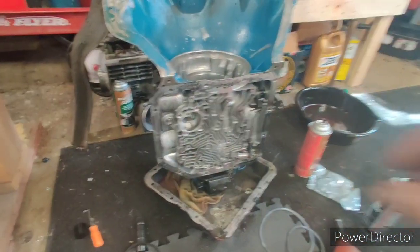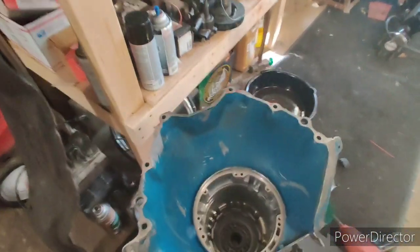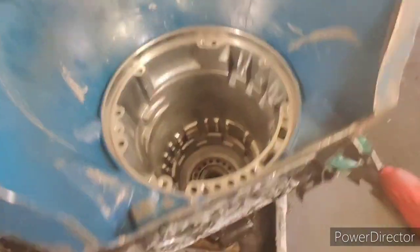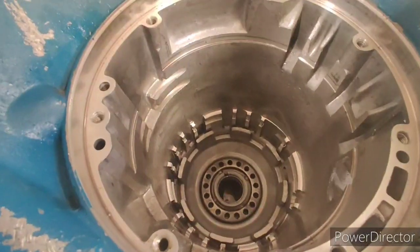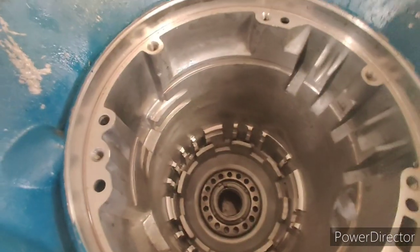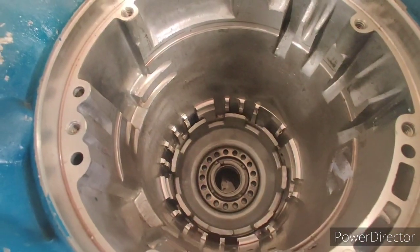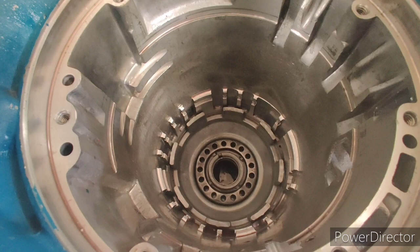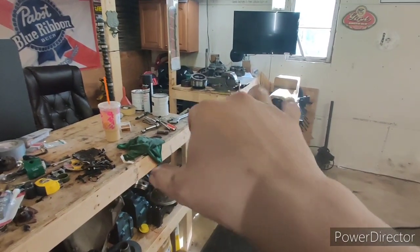Alright, here we go. I got the air compressor set down to about 30 PSI. This is the low reverse passage — we're going to give it a little blast. It should be able to pump up and hold a little bit of pressure. And that's your low reverse — that's good.